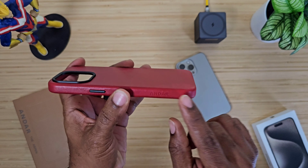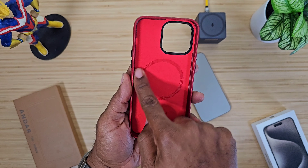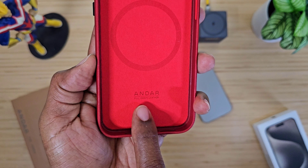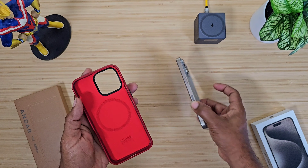It's MagSafe compatible. You got a protective camera lens cutout right there, tactile buttons, and the Andar logo on the siding. You also get a microfiber lining inside with the magnet in the back and the Andar logo once again.